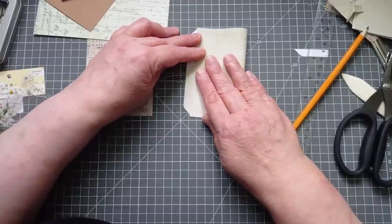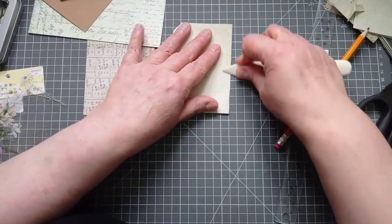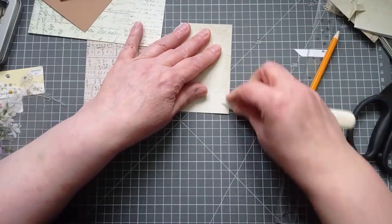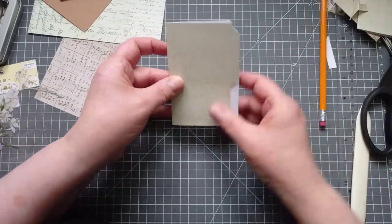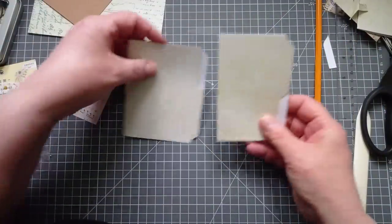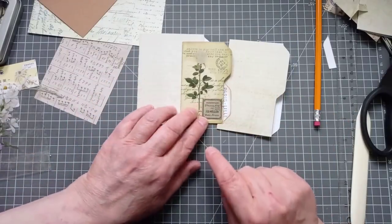There you go — you can see when it's about right, and fold. Come in with a bone folder or whatever you're using: butter knife handle, your teeth... and there we go. I've got another one. That's not as wide as the other one I made, but it's wider than the first one. Those two are going to be lovely when I've stamped them up.